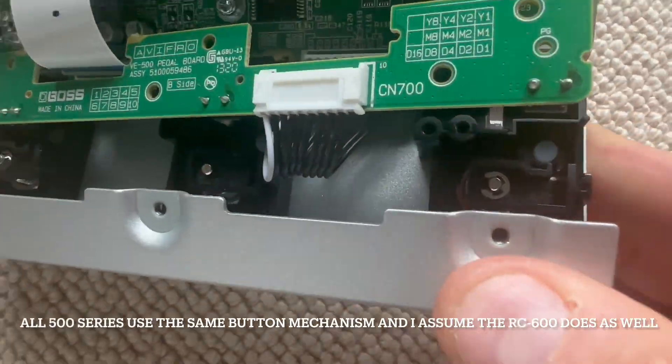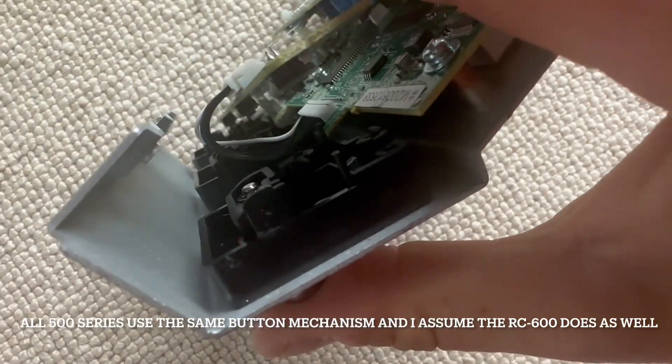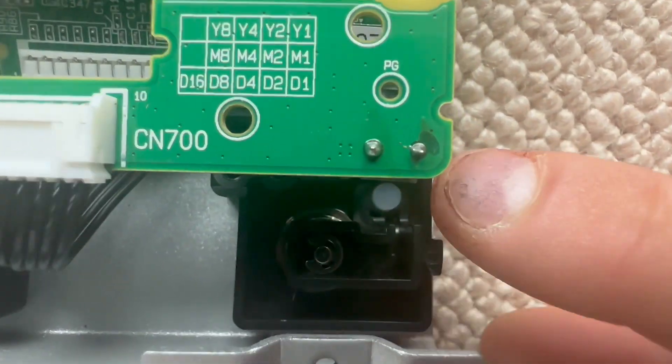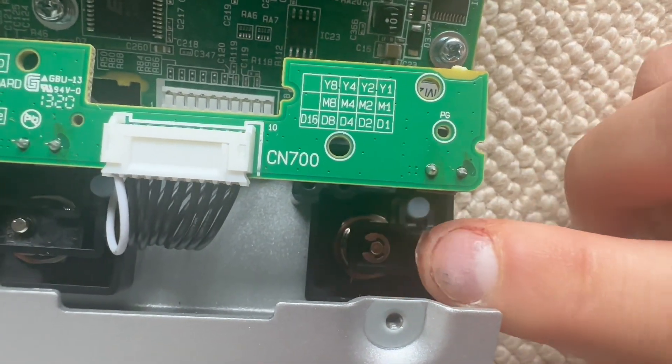Here's how the mechanism works. It's an interesting way for the button to be pressed. You see how that comes up? So basically the button is that thing there and it's held on by this washer clip right here.